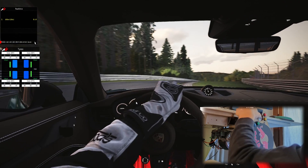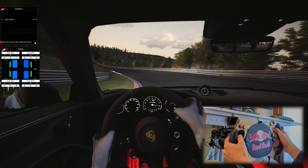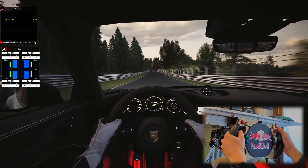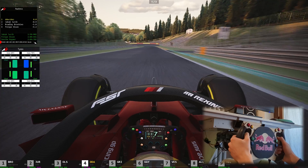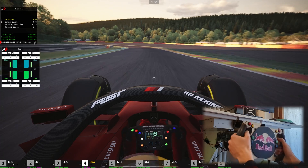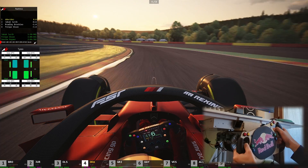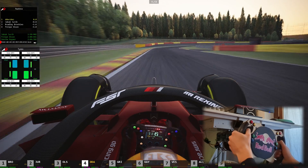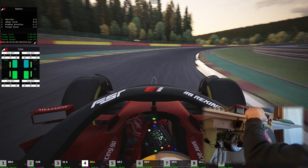Still, I think it's much better than any entry level steering wheel available on the market considering its price point of around $400 including the pedals. If you are interested in how to configure it and how to use it with Assetto Corsa, I will make another video showing everything about the firmware and all the settings inside the game. That's it for this video — happy racing!